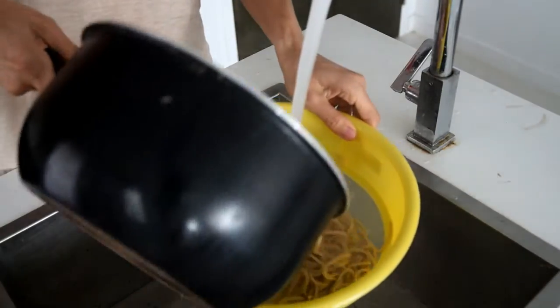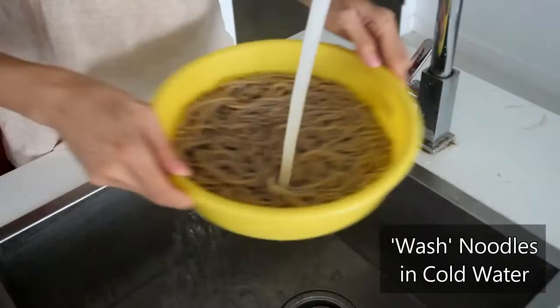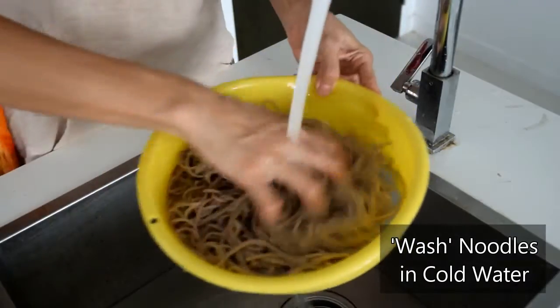Now here's an interesting step. Once you're done cooking the soba noodles, you have to wash them immediately in cold water to stop them from sticking together.